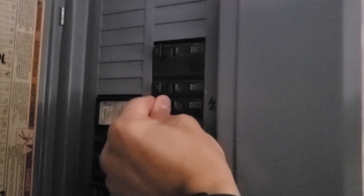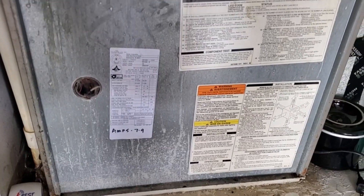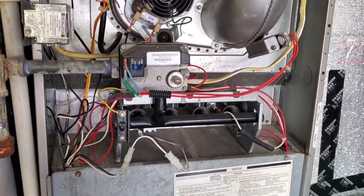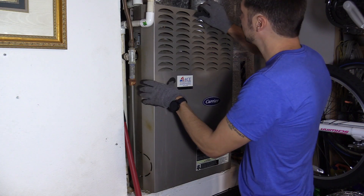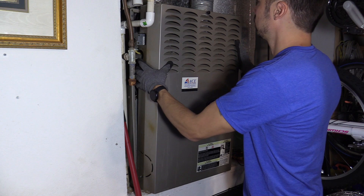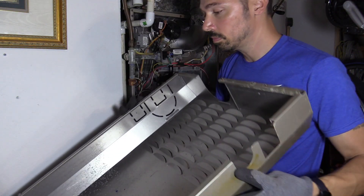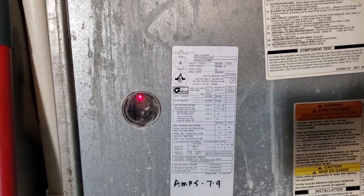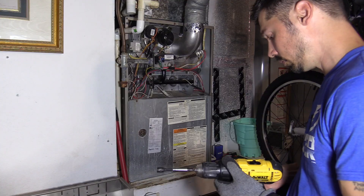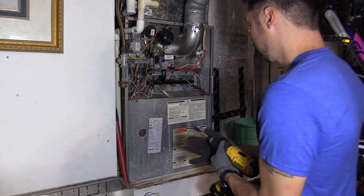So I went to the breaker, turned on the system to reset it, and it started making a funny sound, so I decided to take a closer look. Now if your AC air handler is in the attic, I highly suggest calling a professional AC tech. If you open up your air handler and you see a red LED shining, you want to turn off the air handler circuit breaker switch, and that light should turn off.